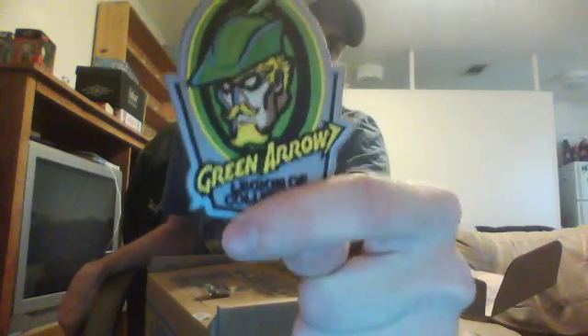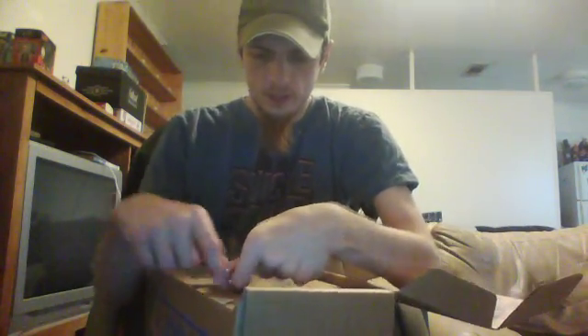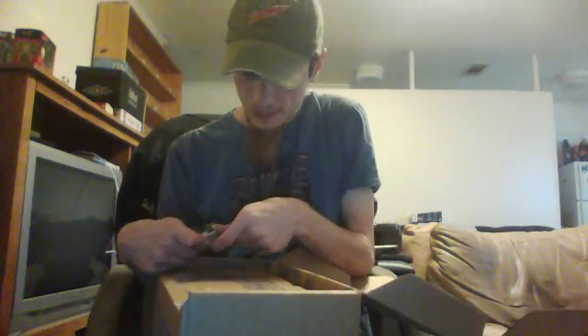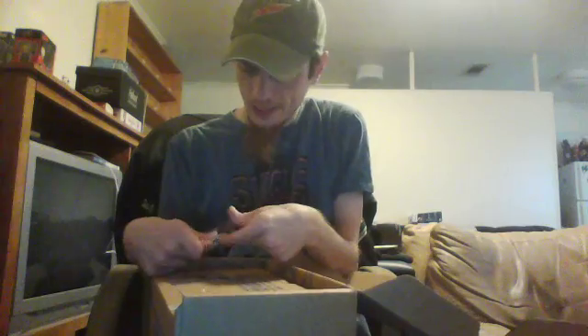There's a patch, which is Green Arrow — it's cool, old school Green Arrow. And there's a pin, which recently stayed put.